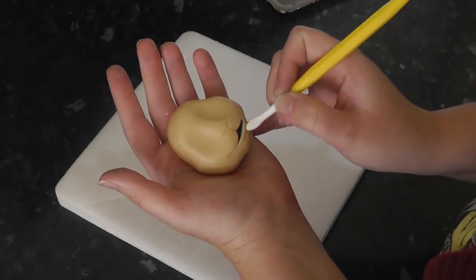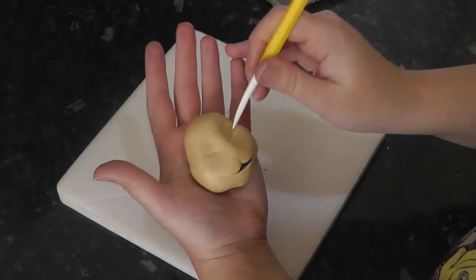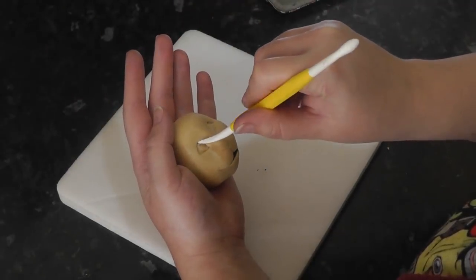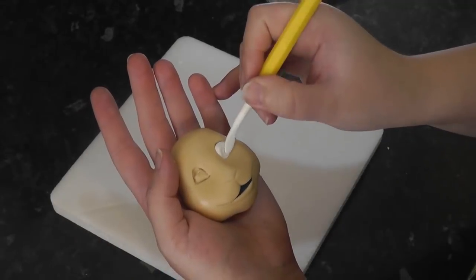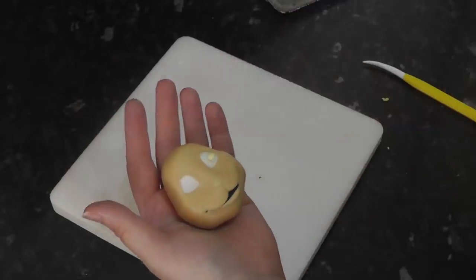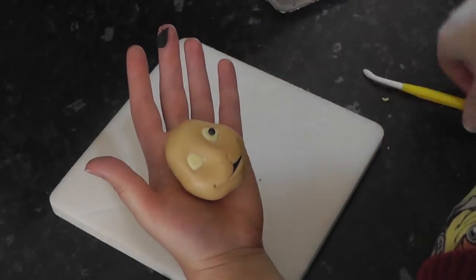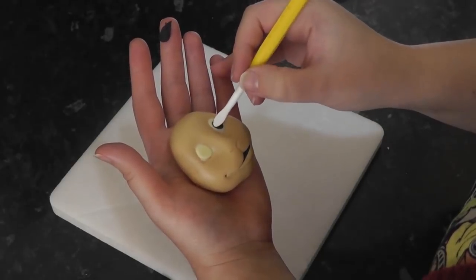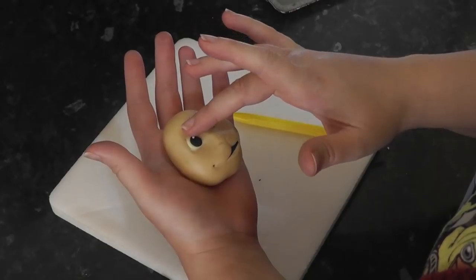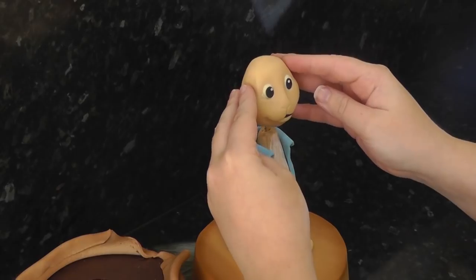Create a small lip by marking it in with the soft end of your Dresden tool. Mark in eyes and push the paste down in the centre to allow the whites of the eyes to go in. Push these flat, then add a small ball of yellow paste and flatten that out. Followed by the black balls and then tiny white balls for catch lights. Gently slide the head down onto the body.